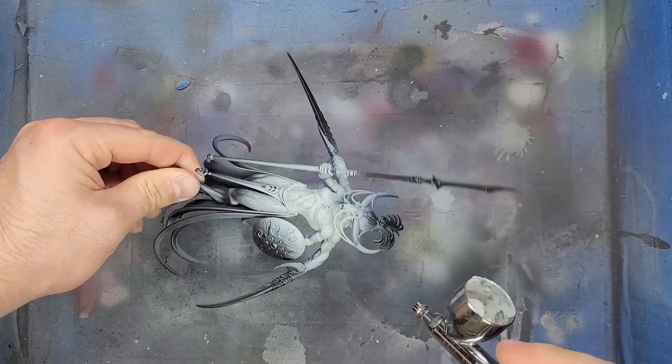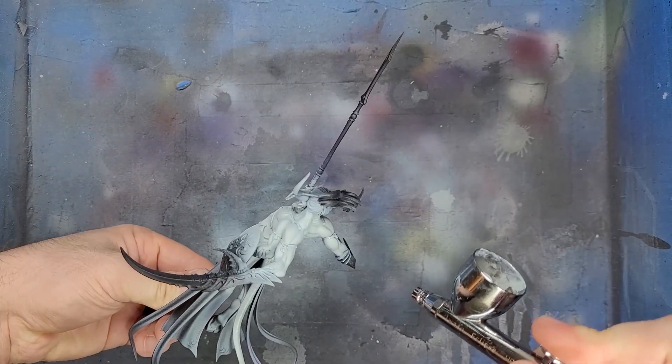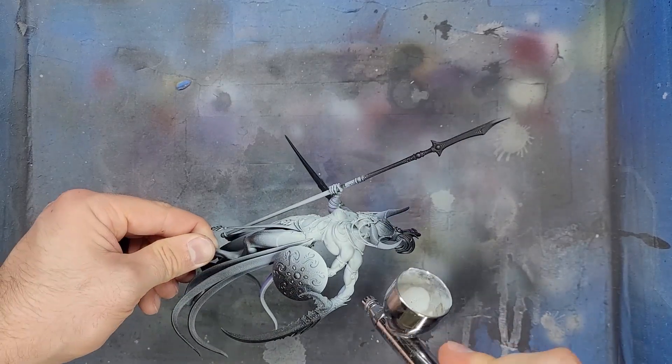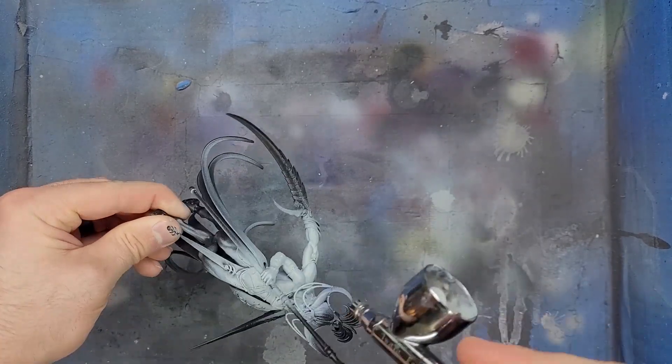The next step was to take a 1 to 1 mix of White Scar and Celestra Grey to the topmost portions of the skin. This meant about a 15 degree range of application.